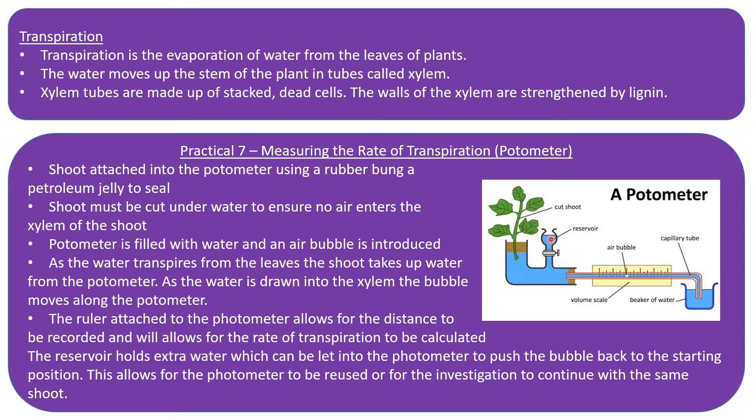With a potometer you can change the conditions the shoot is in — for example, you could add wind, change the temperature, or change the humidity. Changing humidity is quite difficult, but you will sometimes see investigations set up with plastic bags around the shoot to increase the humidity, and you can then look at whether increasing humidity increases or decreases transpiration.